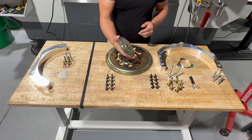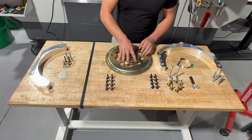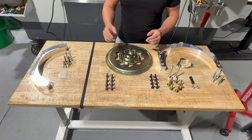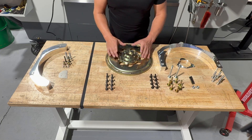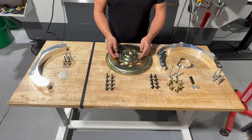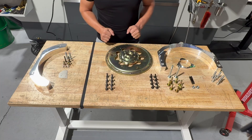From there, we have the outer crank adapter. This has a concentric piloting feature that pilots onto the inner, and bolts on using the supplied 10mm bolts — 10 of them all around. Probably overkill, but we want to make sure this thing holds the horsepower you guys are making with these motors. We also added two tapped holes on the outside so if you need to press it off later, you can put bolts in, pop it off, and you're good to go.